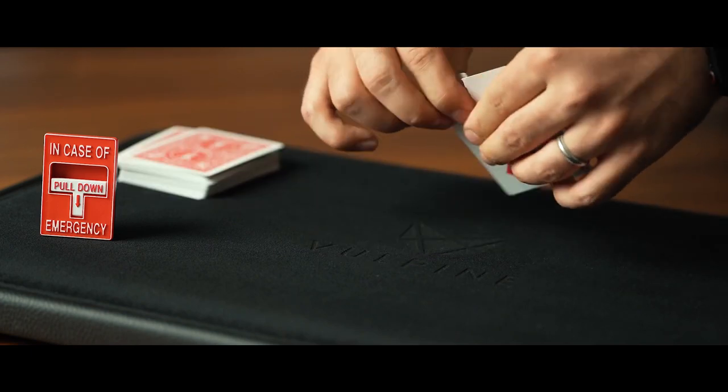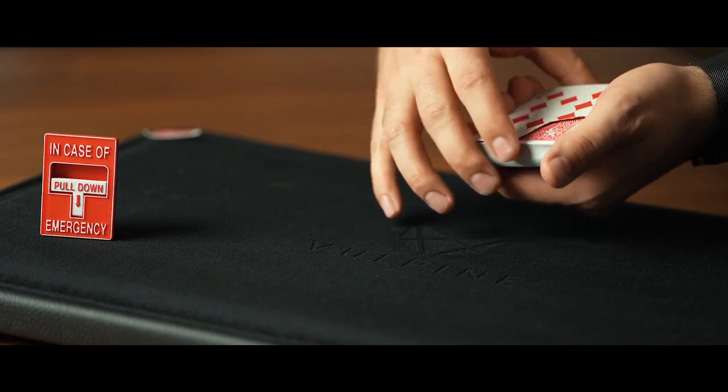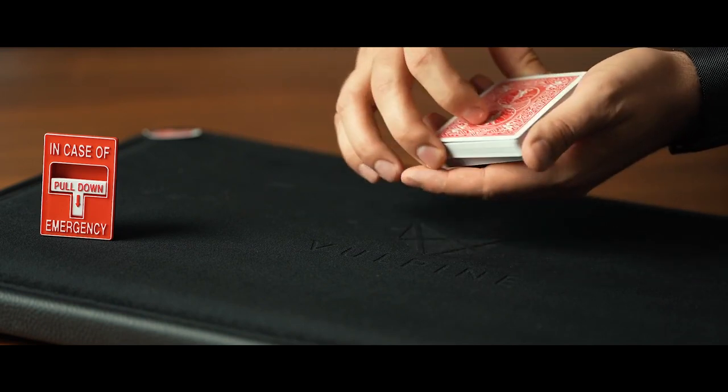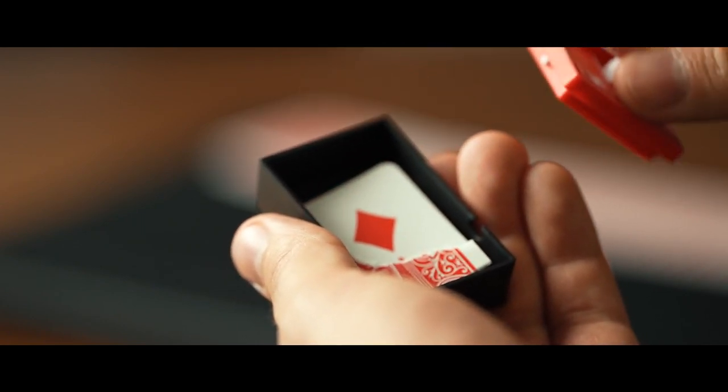The second routine is an intermediate routine where the spectator picks a card. We tear a corner off, which they hold onto. Their card with the missing corner magically and visually disappears from the deck, only to reappear inside of the box — and of course, the corners match perfectly.